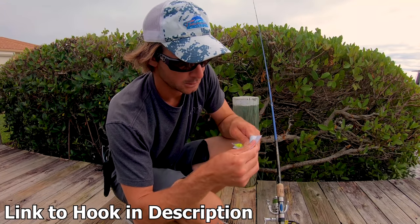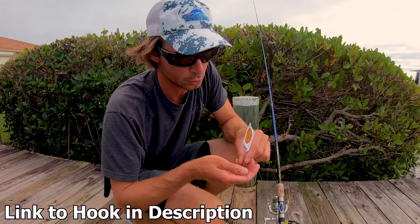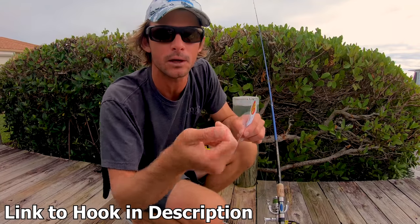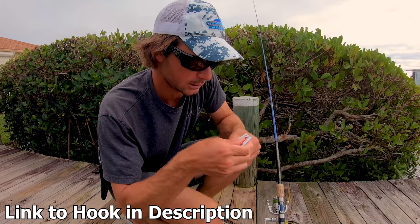They come in different colors. I'm sure the color makes a little bit of difference, but I really do well on all of them. It's a cool jig — no matter how they land, they always land facing upright with the hook up in the air. So it helps you with your hook set on the tricky mouth of a sheepshead. We're gonna tie one of these on and then go get a sand flea.